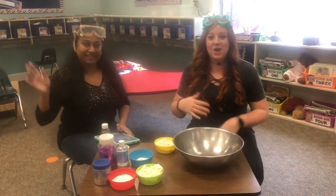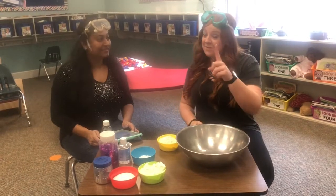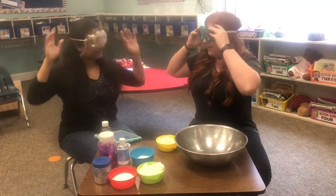Hi Pioneers! Welcome back! We're here today and we're going to make some galaxy dough. But first — safety goggles. Alright, you ready, Nastina?